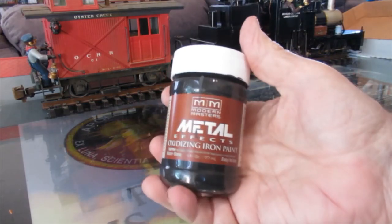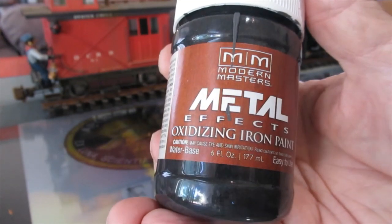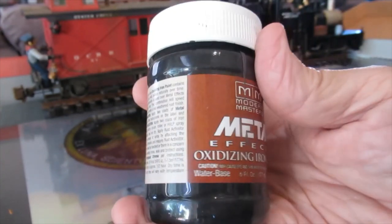On his channel, the RC Sub Guy uses this paint to rust some of his submarines. It contains iron particles in suspension. Once painted, the item is coated with activator which rusts the iron that's in suspension.